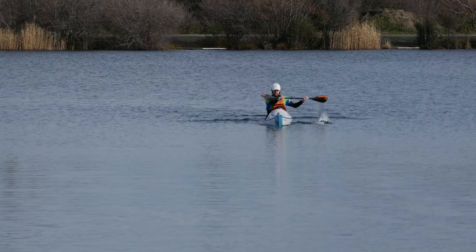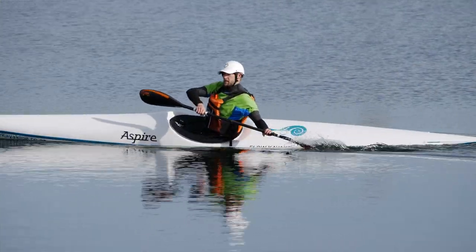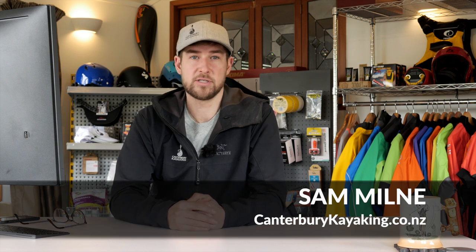That's my new system for setting up paddle length and grip width for myself and all my clients. I've been getting awesome results and I'm really happy with it, but I've been wrong before, so I'm always open to refining or even completely changing the system if better information comes to hand. Feel free to put any comments or suggestions below. I'm Sam Milne, kayak coach at Canterbury Kayaking in Christchurch, New Zealand. Thanks for watching.